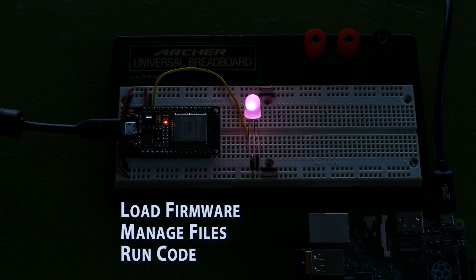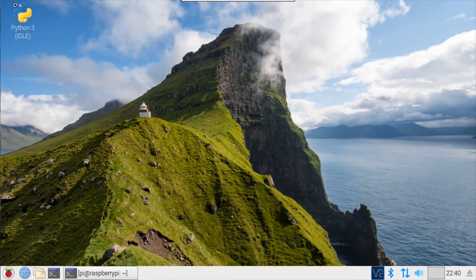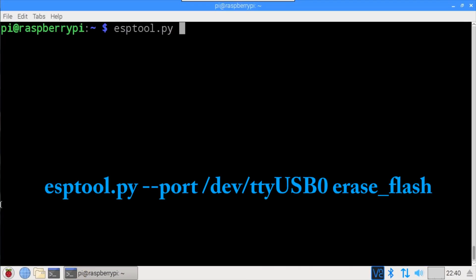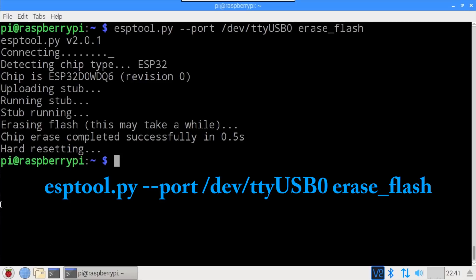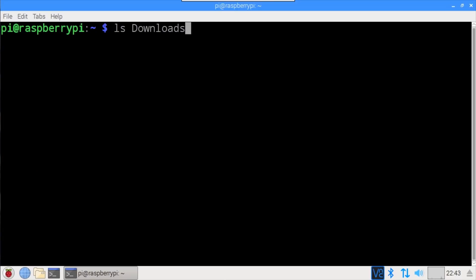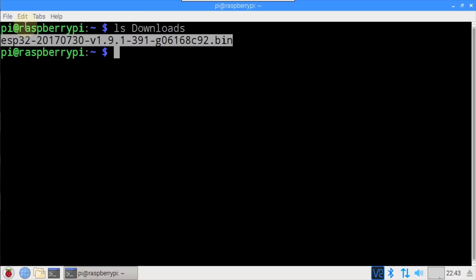All the tools from the previous video have been installed on a Raspberry Pi running the latest updated version of Raspbian Jessie. There has been one breaking change since the last video with respect to loading the MicroPython firmware which I'd like to address. Therefore I'll use the ESP tool to erase the existing firmware on the ESP32. I already downloaded the latest firmware build for the ESP32 to the downloads folder and I'll copy the file name to the clipboard.